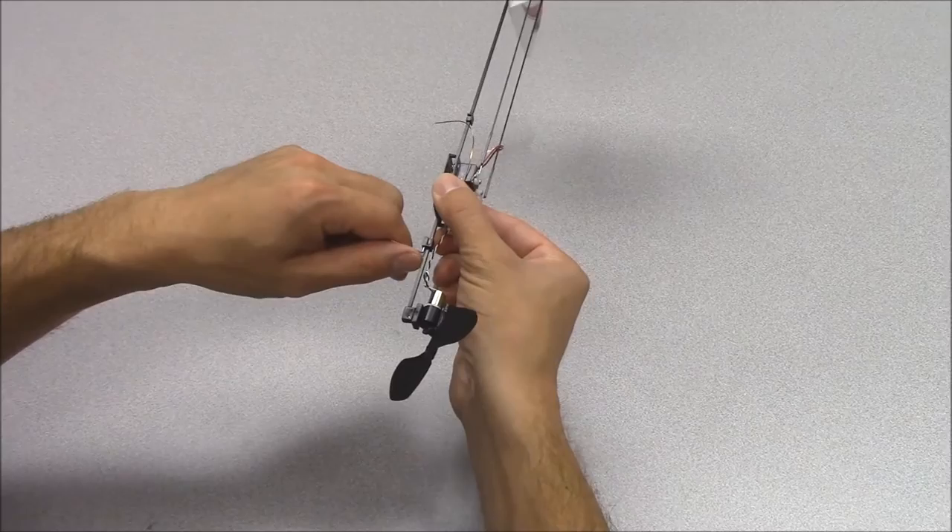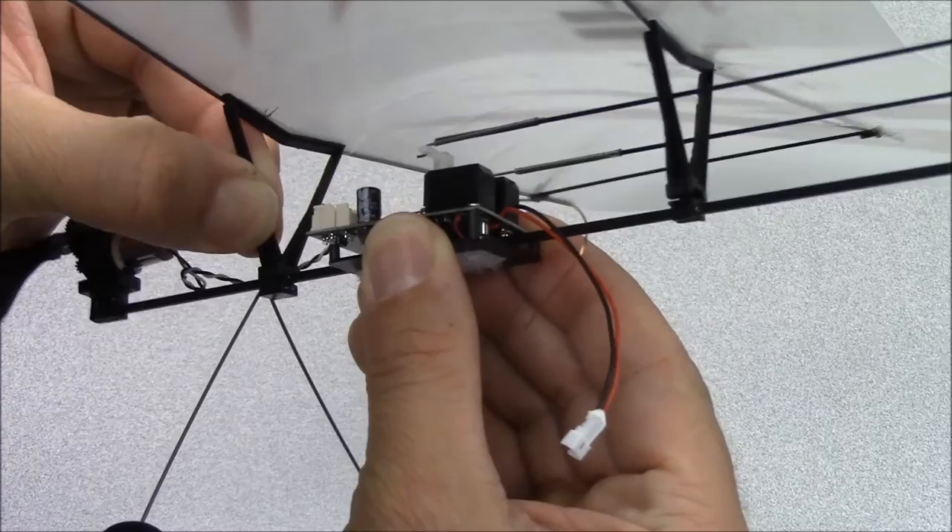First, carefully remove all the components from the packaging. Install the landing gear and wing onto the airframe.